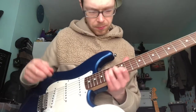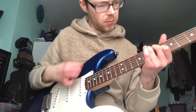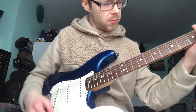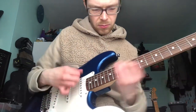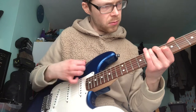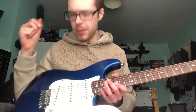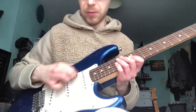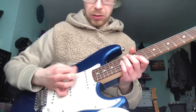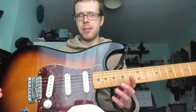Let me play it first. It has a lot less attack, strength of note — there's something in there that isn't the same. The best way to demonstrate it is just to pluck a low open note. You can hear the stock one has a lot more attack and bite and sort of ping to the note rather than plumb to the note.